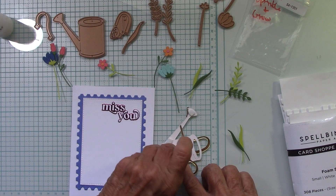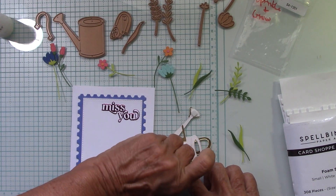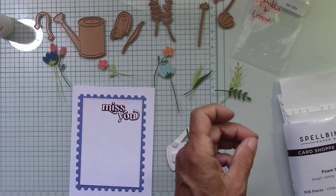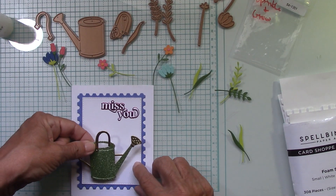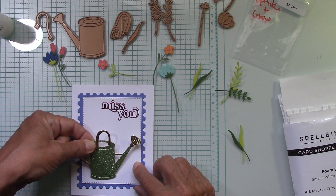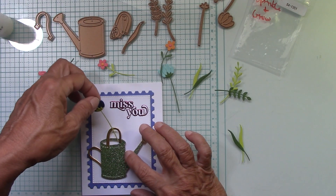Let's put the Miss You right here, and I think I just want to glue that down flat this time. I've been popping things up a lot, so we'll just glue this down flat — a little something different. I did this with a glimmer plate a long, long time ago.